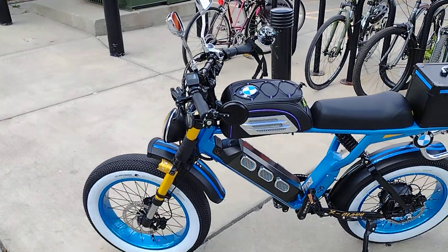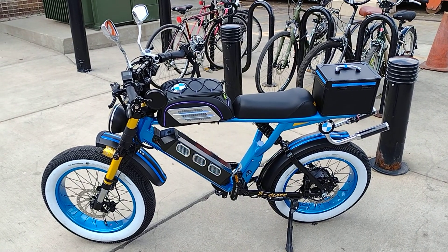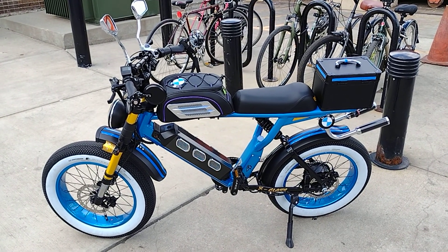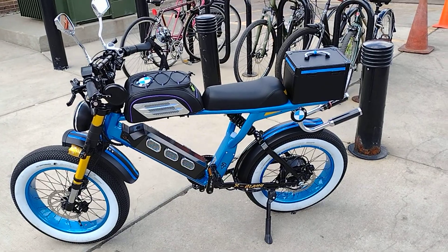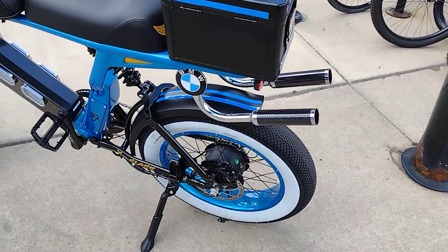But what I wanted to show you today — I finally finished my mods to my blue Aerial Rider, and I'm just going to go through it to give you a look. Gonna do a look-see.